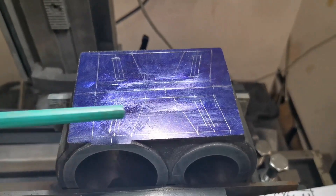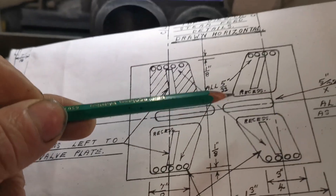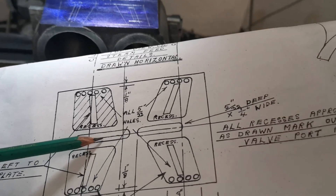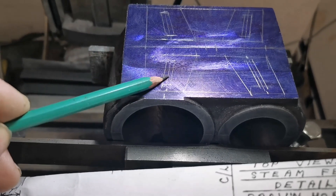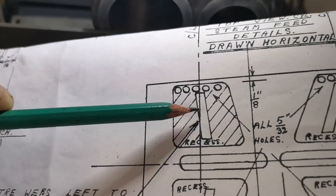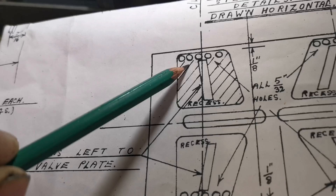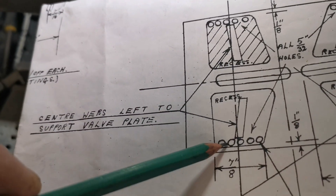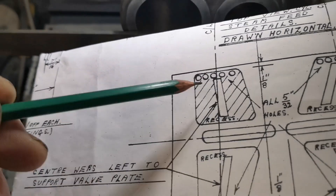I've got the top marked out. The first thing I'm going to machine are these two slots here, then the next thing will be these pockets. These middle bits will be left on as per the drawing, as you can see here. After I've machined all four pockets — they're only an eighth deep — I've got to drill these holes. These holes are the steam holes that go each end of the cylinder to allow the steam in each end to push the piston each way.